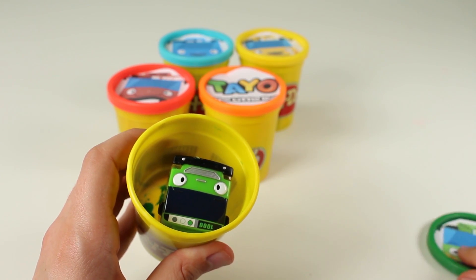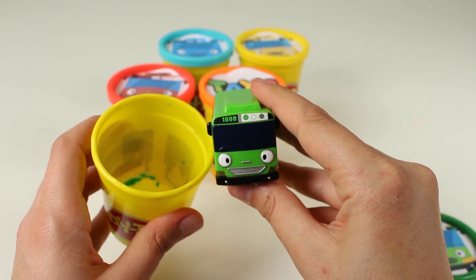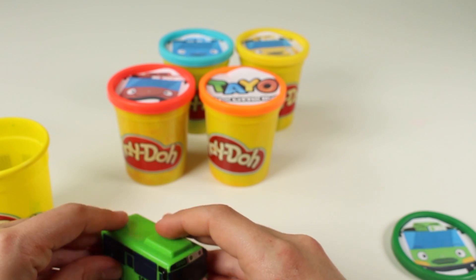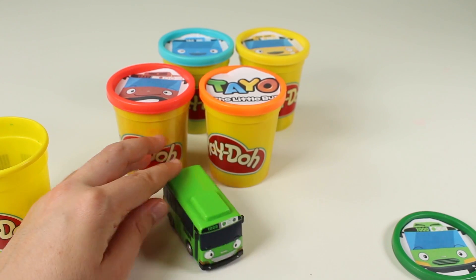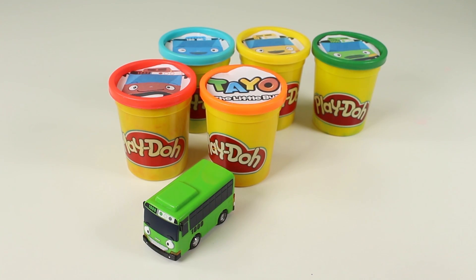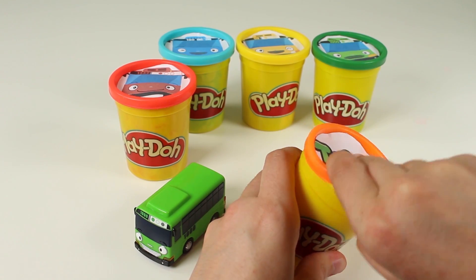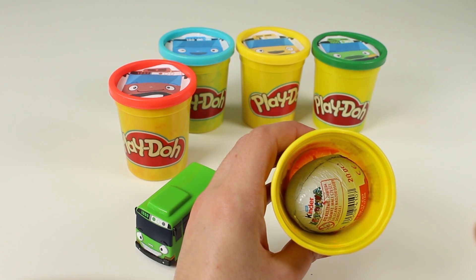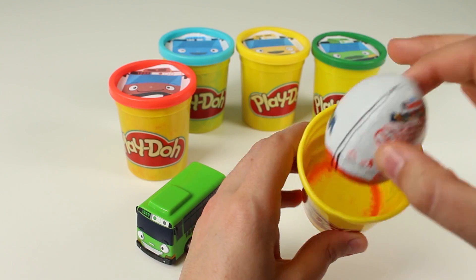Whoa guys, look. It's the bus for colour green. Awesome. I bet this can go so quick. Come on, let's find out. Brum brum, come on, let's get going as quick as you can. You can go quicker! Come on, let's go to the second one — the orange. Whoa, we've got a Kinder Egg surprise. Awesome. I wonder what we're going to find inside. I'm so excited. Come on, let's find out.